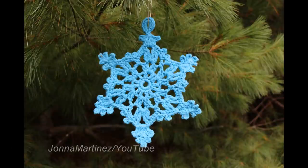Hello everyone! Welcome to my YouTube channel. This is Jonna Martinez and in this tutorial we are going to crochet this beautiful snowflake. Thank you so much for watching this tutorial, liking it, sharing the YouTube link with your friends, and leaving me a comment.